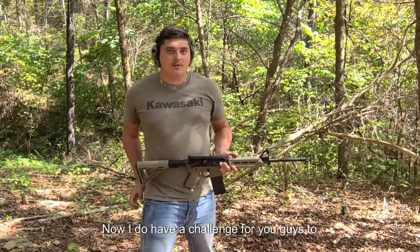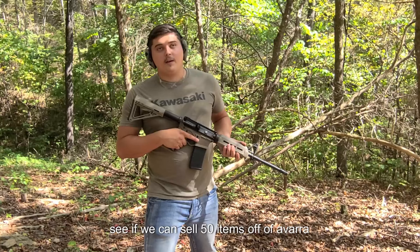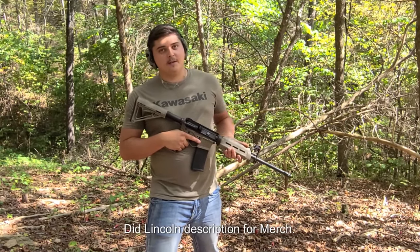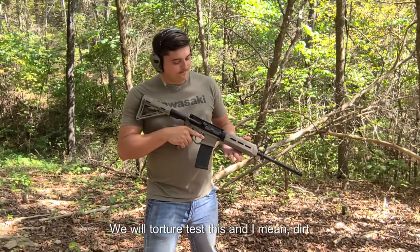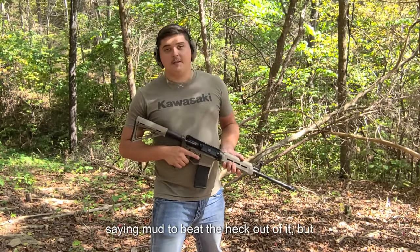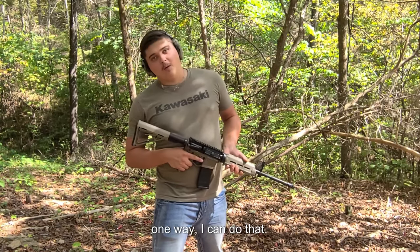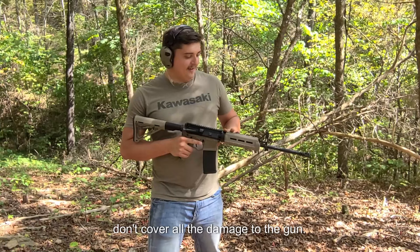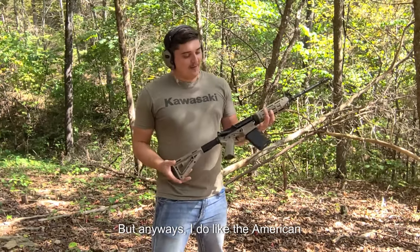I do have a challenge for you guys: if we can sell 50 items off our website — link in description for merch — we will torture test this gun. I mean dirt, sand, mud, just beat the heck out of it. The only way I can do that is if you guys help us sell about 50 items, because that'll cover all the damage we do to the gun.